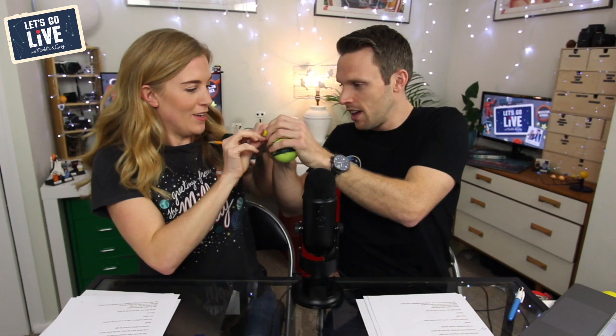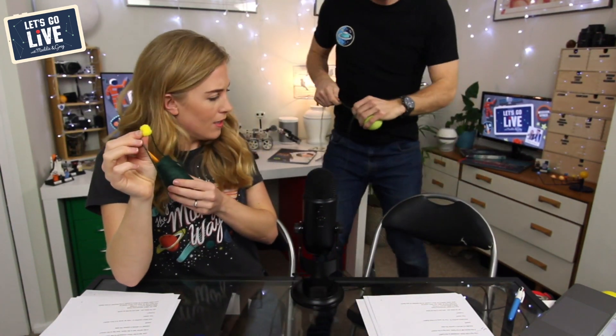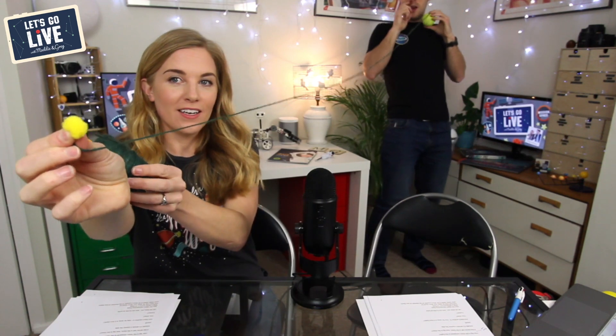If you want to try this at home, whatever object you take to be your earth, you then get some string. And then we're going to wrap the string around that object 10 times. One, two, three, four, five, six, seven, eight, nine, ten. So I'm holding it — you hold the moon here. So you are the moon. Now I'm going to take the earth. Now this is to scale. This is how far away the moon would actually be from the earth. There we go. Look.